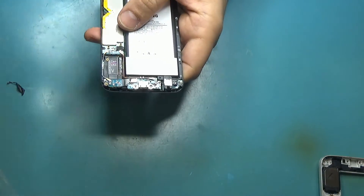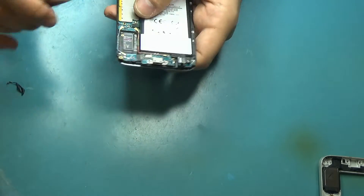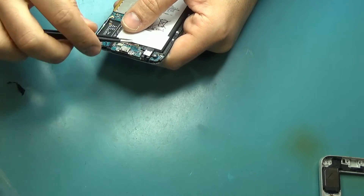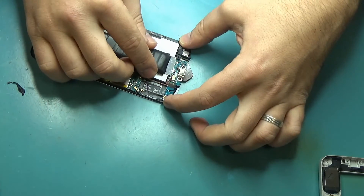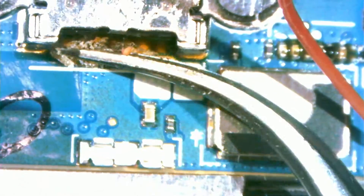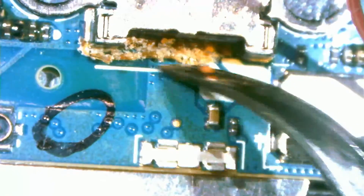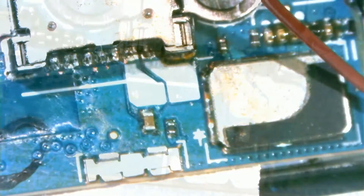We have to be careful, we do not want to apply a lot of heat here so it doesn't affect the screen. The customer is coming to pick up in 20 minutes so we have to do it really fast.